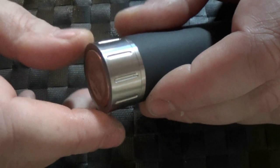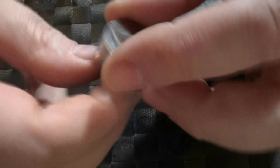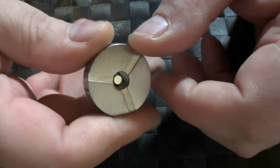The top cap — we've got silver-plated brass contacts, an adjustable 510 pin, and I've not had a single issue with it. Works perfectly. We've also got vents here if you want airflow into the 510. This is one solid chunk of metal.